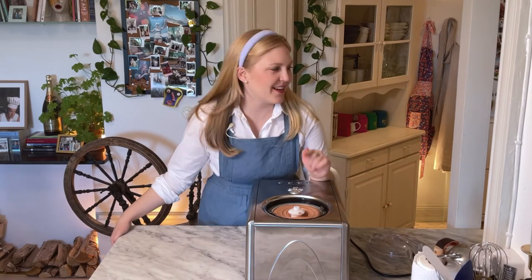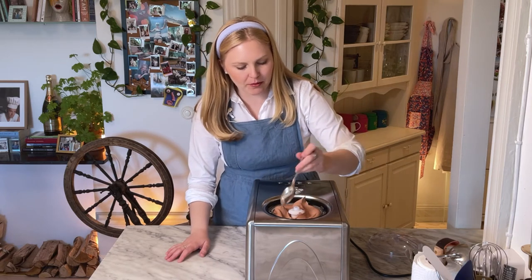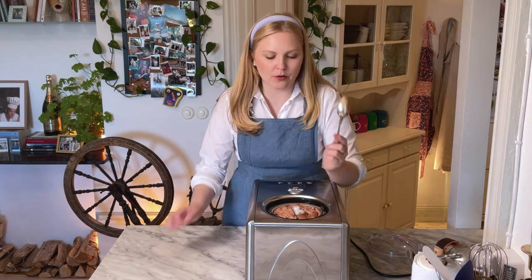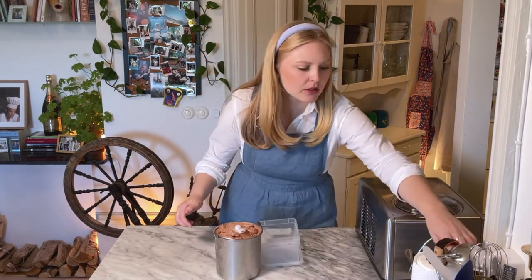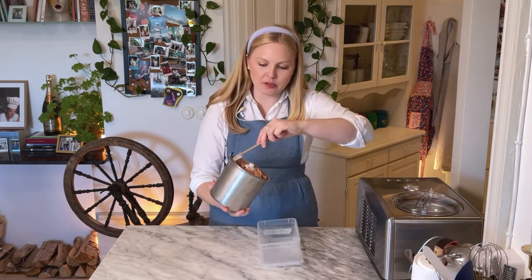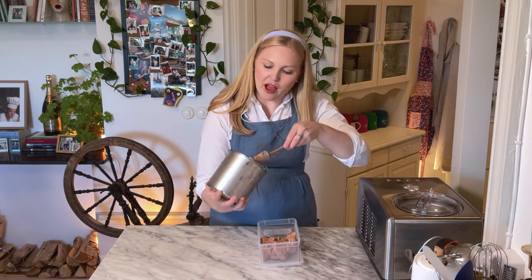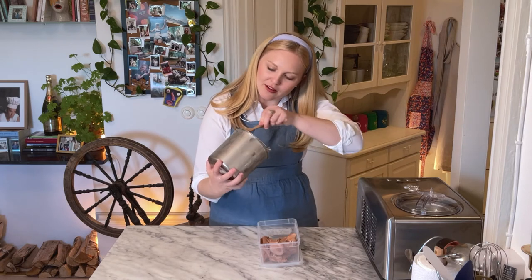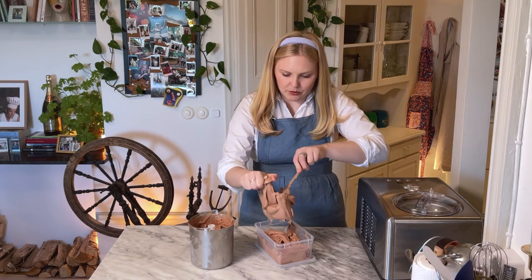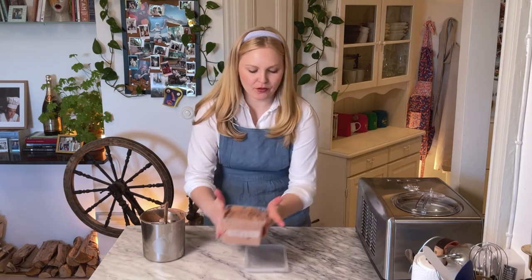So I kind of accidentally overfilled this — oops. I'm not quite sure how frozen this is; I'd like it to be a little more frozen but I think it's still going to be okay. Read your owner's manual better than I did. I have my little plastic container, and it's always important to let your ice cream set in the freezer for a bit because otherwise it's basically just soft serve. I tested with half batches — I know better than to do that and then just make the full batch on camera, but things like this happen and it's fine. I'm doing my best. We're going to let it set for about 45 minutes in the freezer.